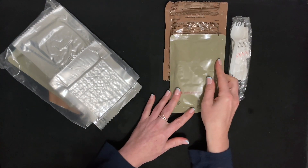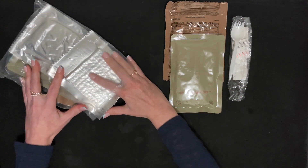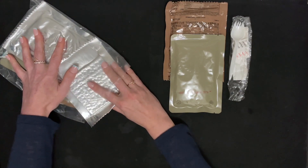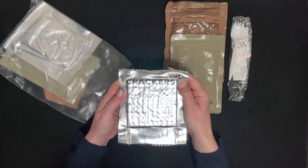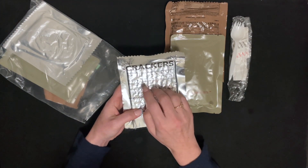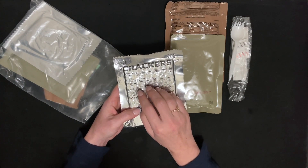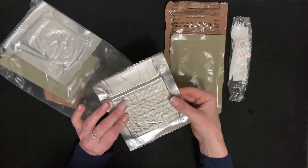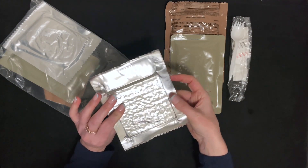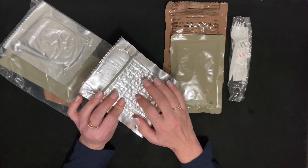Here are the crackers. I don't know if they're just sealed really, really tight or if those are the hardest crackers ever made.